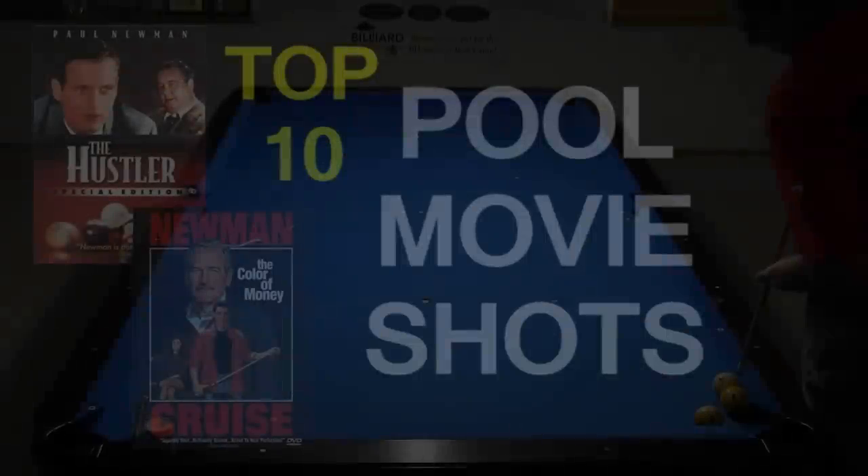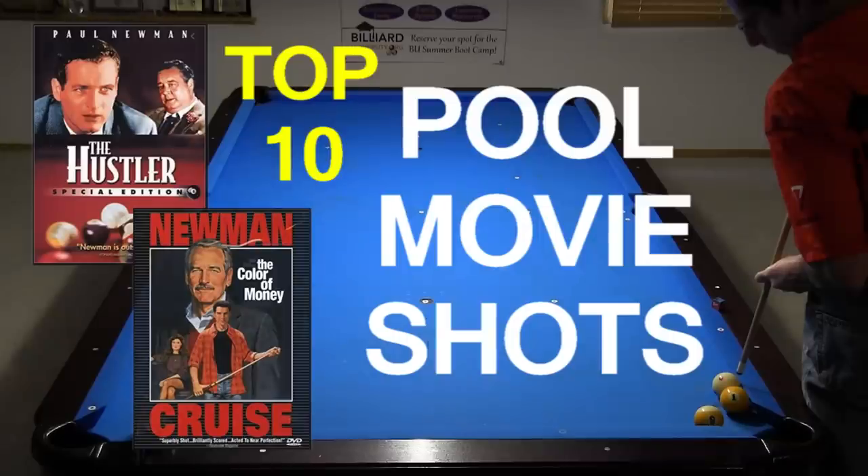If you want to learn more about the famous pool movies, see the link in the video description, where I have articles that cover each in detail. The articles also contain diagrams for most of the shots in this video. I hope you enjoyed the video and have fun with the shots. Good luck with your game from Dr. Dave.